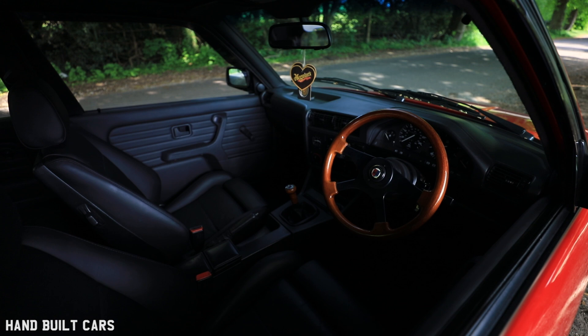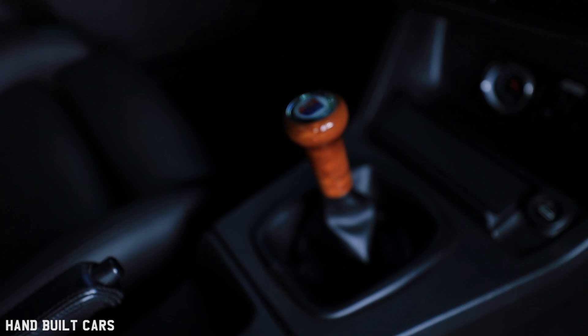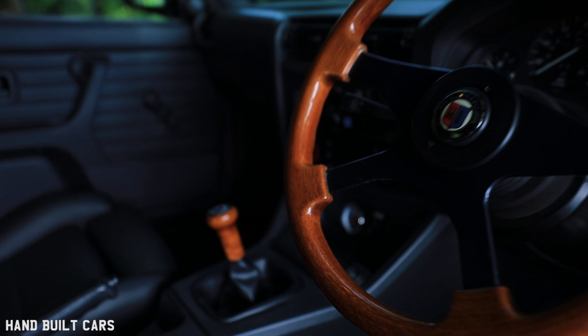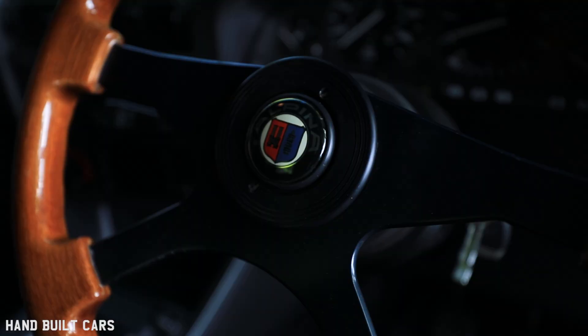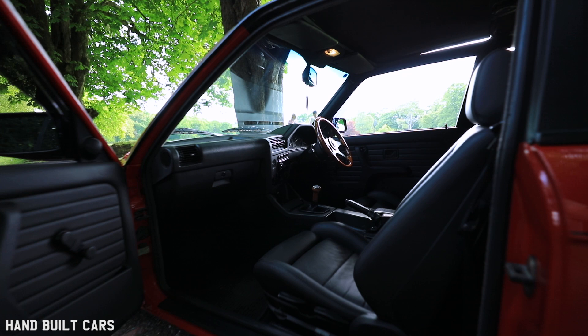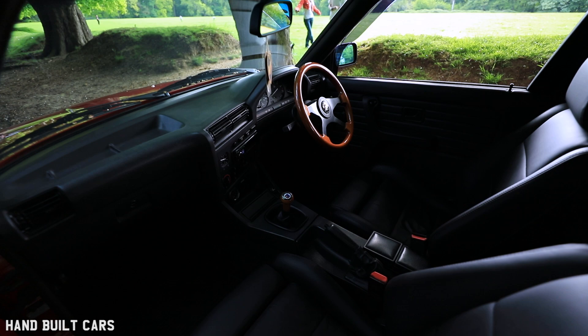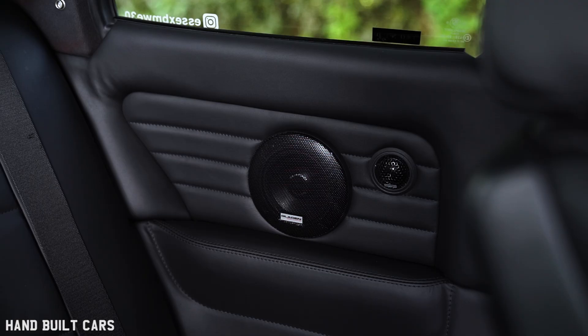Originally I had a Tec1 steering wheel on it, then I changed it over to an Alpina black stitched leather one. But then a friend of mine had the Alpina wooden gear knob, so I bought that — which didn't look right with the steering wheel. So I went on eBay, found this steering wheel that had been on there for ages, the guy wanted about 250 quid. I made a cheeky offer of 180 quid and he went for it. Some people say they're not too sure about it, but I think it breaks up the black because everything's black inside. So it's got matching steering wheel and gear knob now.